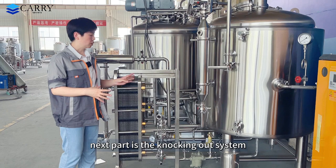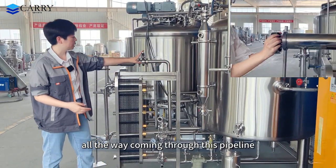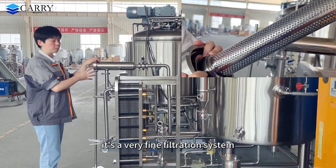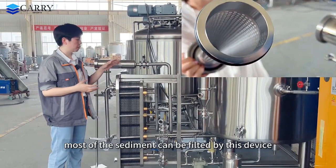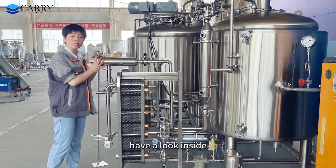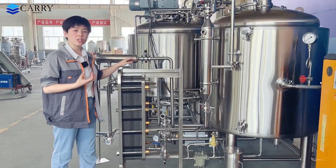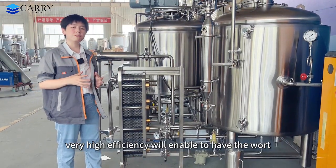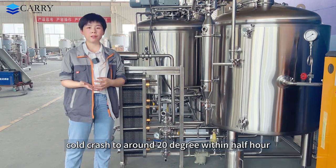The next part is the knocking out system. The wort comes all the way through this pipeline and goes through the filter — it is a very fine filtration system — before going to the plate heat exchanger, to make sure most of the sediment is filtered by this device. This one is the plate heat exchanger. The temperature exchanging area is around 5 square meters, giving very high efficiency. We are able to cold crash the wort to around 20 degrees Celsius within half an hour.